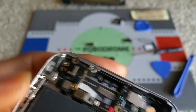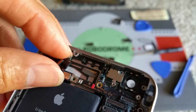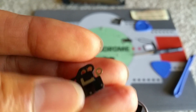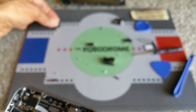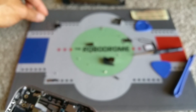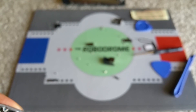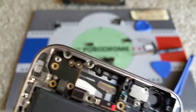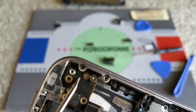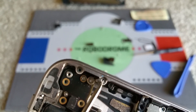You could pop this out right now. I'm not going to remove this one because this is connected to another metal piece right here.